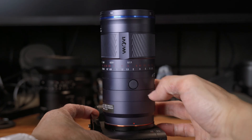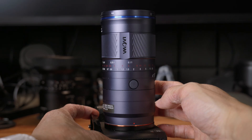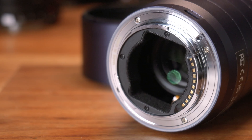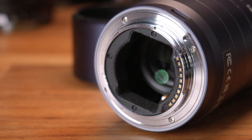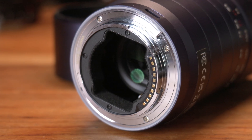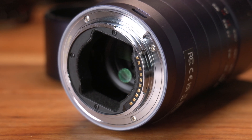My Sony E-mount copy doesn't have an aperture ring since aperture is controlled electronically from the camera, but it has a customizable button on the side. Meanwhile, the Leica L and Canon RF versions have a mechanical aperture ring with clicks, but no customizable button. And while this isn't a weather-sealed lens, Laowa did add a rubber gasket around the mount to help keep dust and moisture from getting into the camera body.